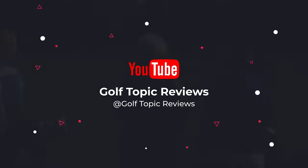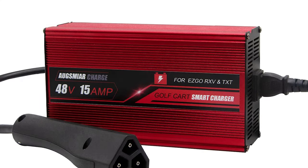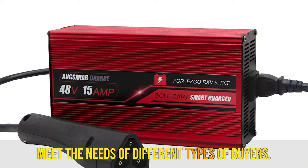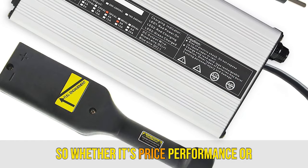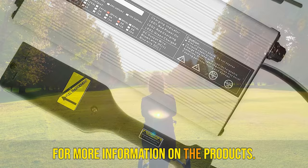What's up guys, today's video is on the best golf cart battery chargers in 2023. Through extensive research and testing, I've put together a list of options that'll meet the needs of different types of buyers. So whether it's price, performance, or particular use, we've got you covered.